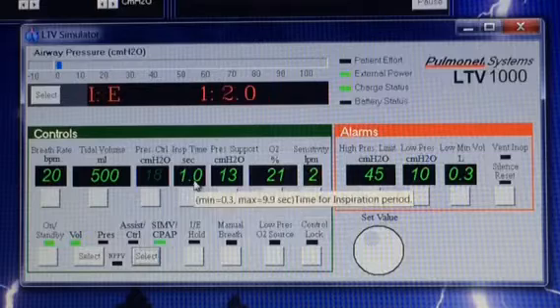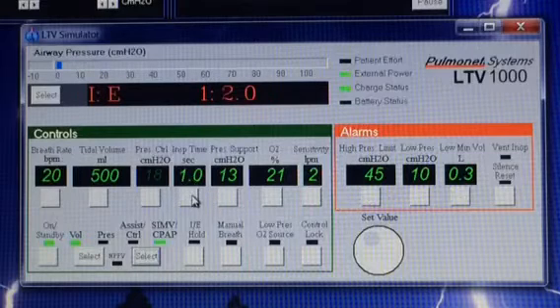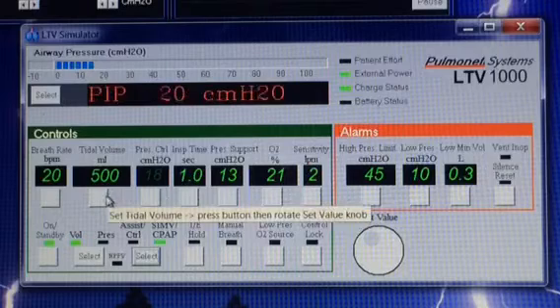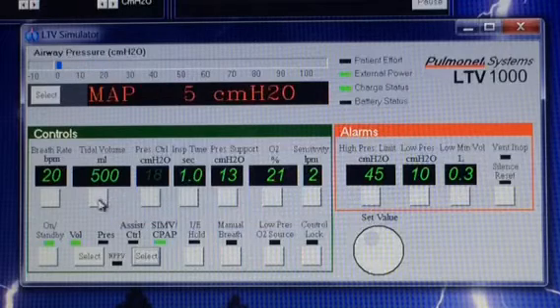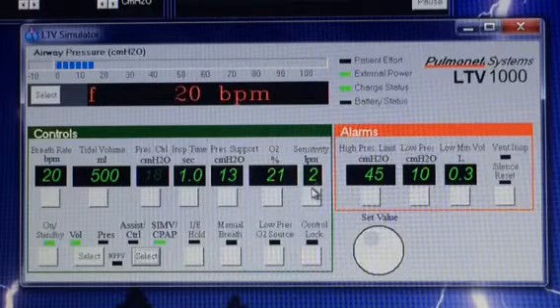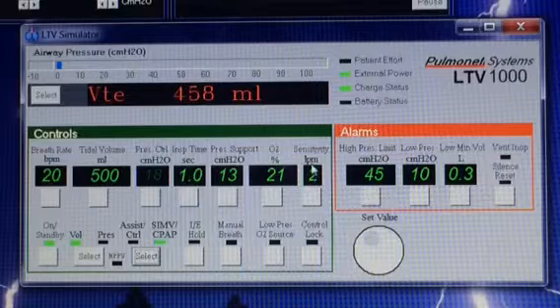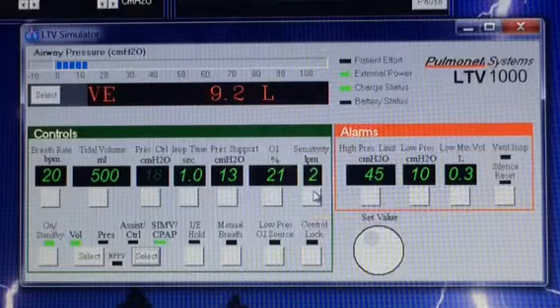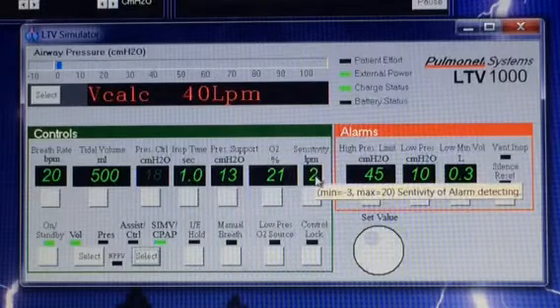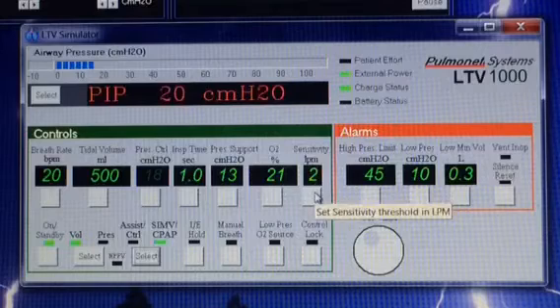We can do that a lot faster or a little bit slower, depending on their age group. We expect this person to be able to initiate a breath on their own, but they have to tell the ventilator that they want a breath — and that's where the sensitivity comes in. In this case it's in liters per minute. So if this person tries to take a breath and pulls two liters per minute of air in, it will tell the machine, "hey, I want another breath."